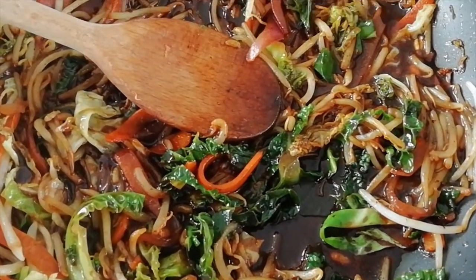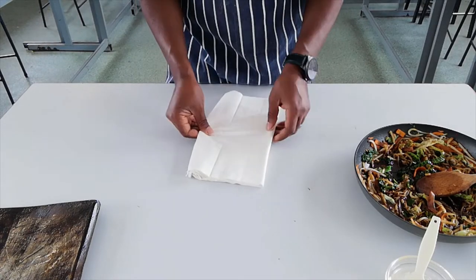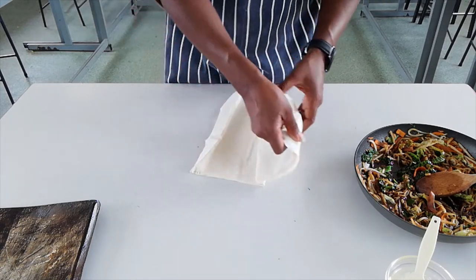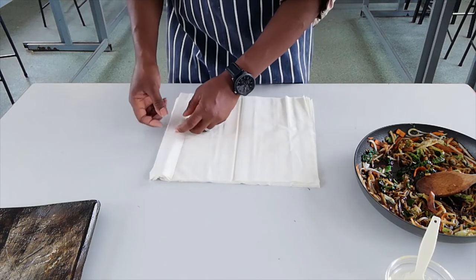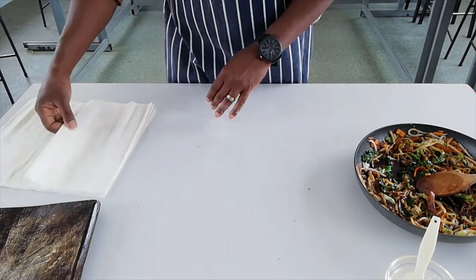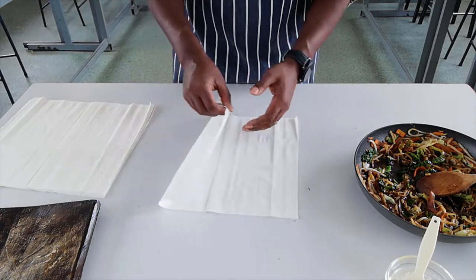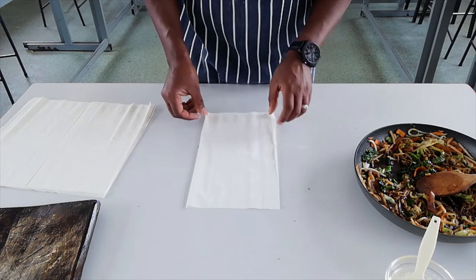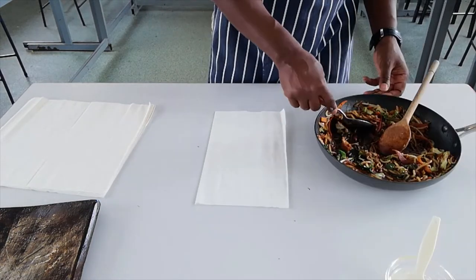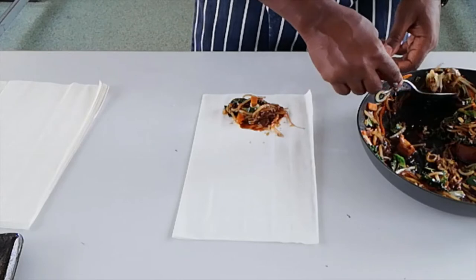We've finished off our filling. Now I'm going to show you how we assemble our spring rolls. The filo pastry is very thin and very delicate. Find the centre and very carefully open it up. This dries off very quickly — once it's dry, it's very difficult to work with, so we're going to work quite quickly. Get one sheet, fold it in half. Then get a little bit of mixture — about a spoonful.